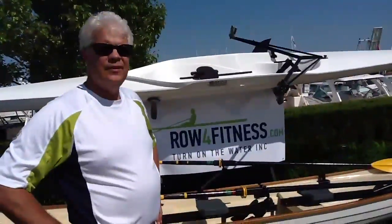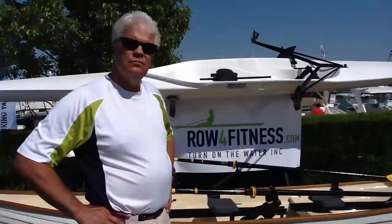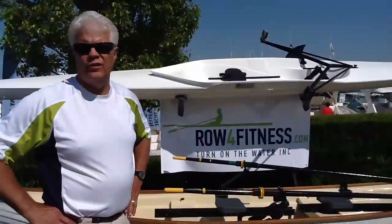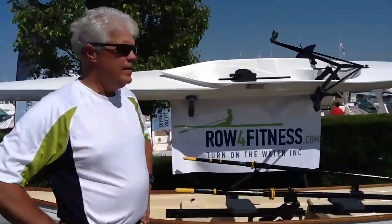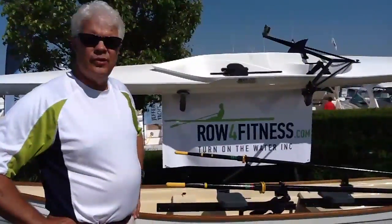If I wanted to find out some more information about the products, what do I do? Where do I go? Well, we have two websites: rowforfitness.com or turnonthewater.com — that's turn-onthewater.com. And we have a full lineup with pricing and availability.